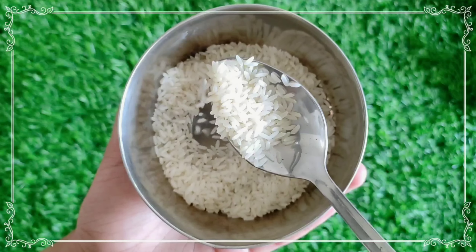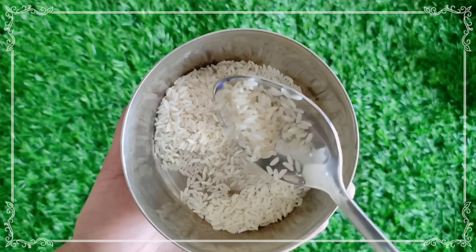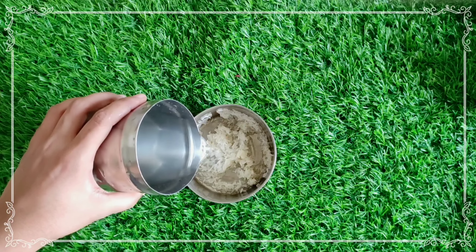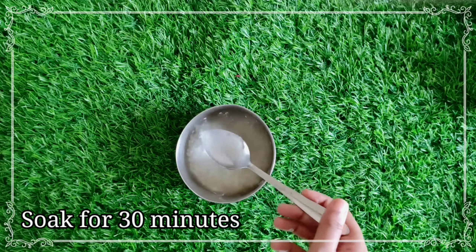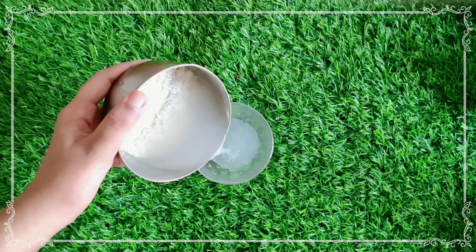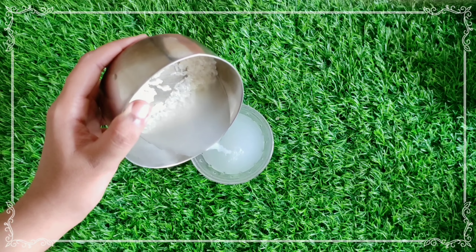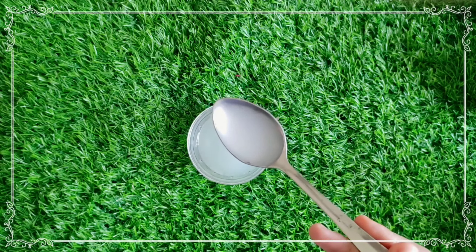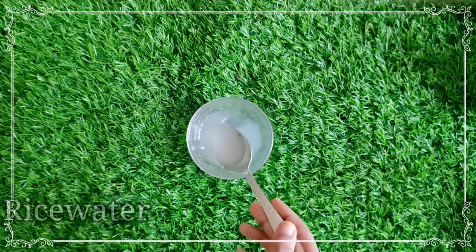First, use rice water serum. I'm going to try it. I'm going to wash the rice first and use it for the serum. I'm going to soak it for 30 minutes. You can extract it. This is a white color. Use the required amount of rice water serum, like this.